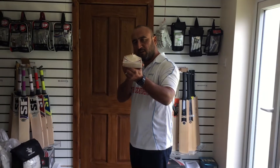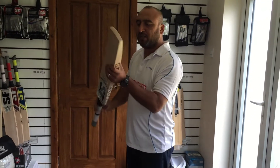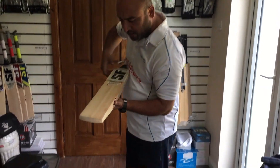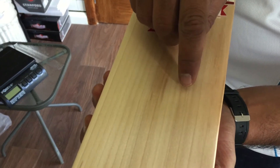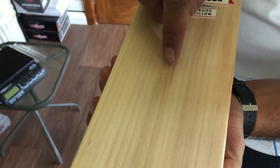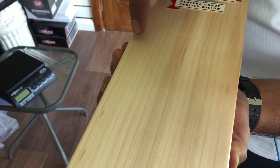Minimum concaving if you have a look. Let me get to the grains. Quite a lot of grains on this bat — 1, 2, 3, 4, 5, 6, 7, 8, 9, 10, 11, 12, 13, 14, 15, 16, 17, 18 — 18 grains on this.